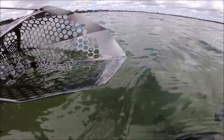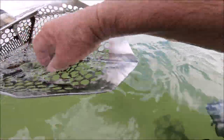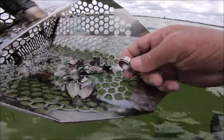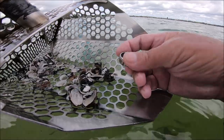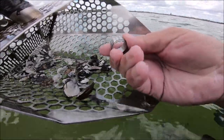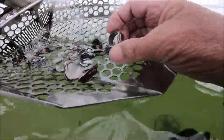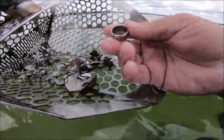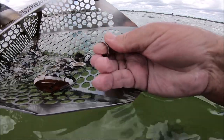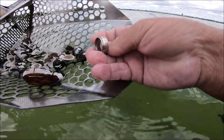We got into a little area we hadn't hit before with a bit of deep water. Kept getting this signal — it's another ring, but I think it's just going to be stainless steel. No markings on this one at all. Still cool — two rings. Maybe we can find a gold one in here somewhere.